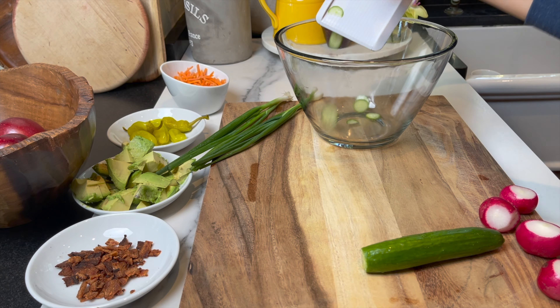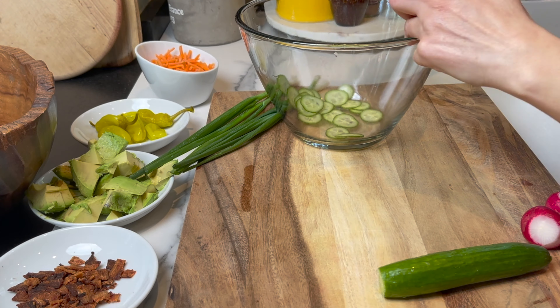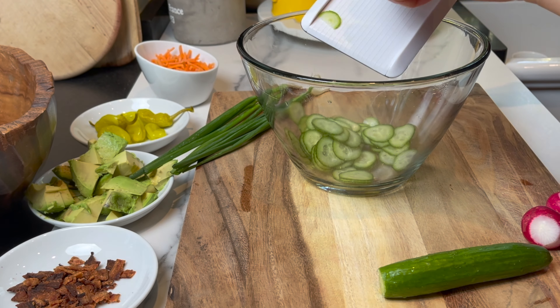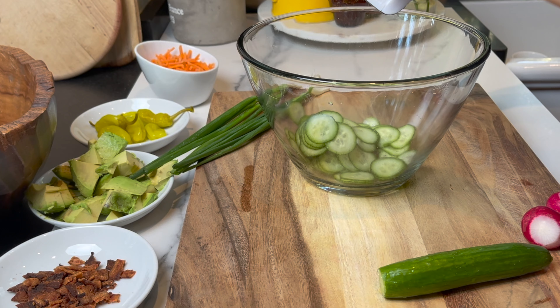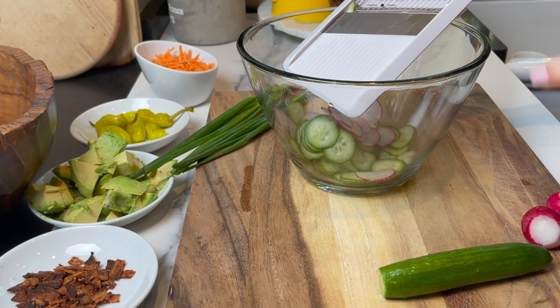I'm going to start using the slicer or the mandolin for the cucumbers and the radishes. I'm going to slice two Persian cucumbers and three to four radishes. Anything you don't like, you can choose not to add — in this salad I'm just giving you some options.